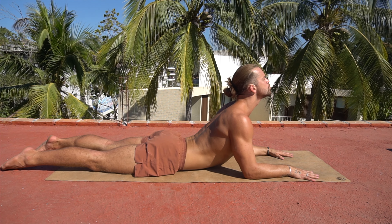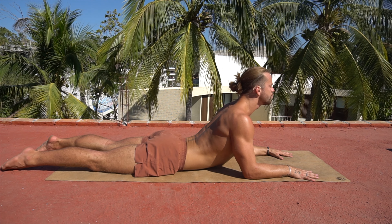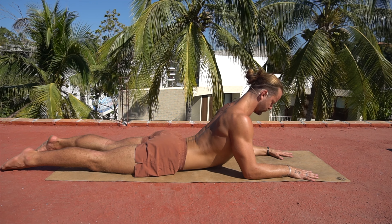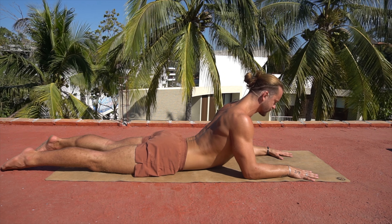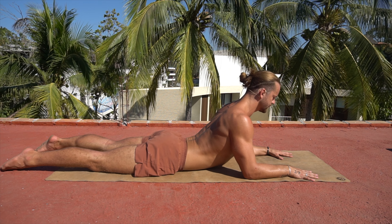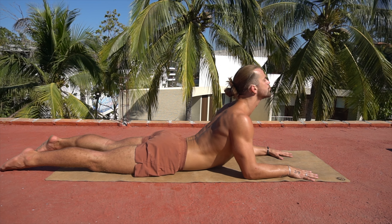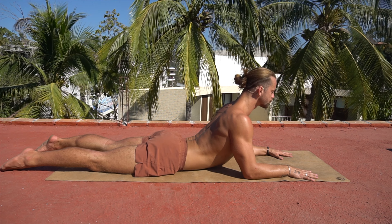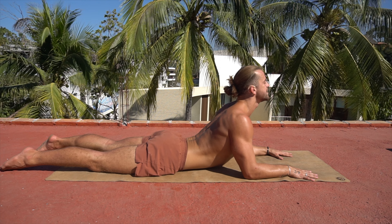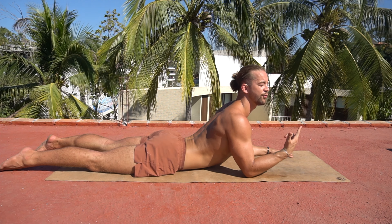We're going to do some yeses here. Reach the chin forward and down, then up and forward and down. Let's do three more right here. Slow breathing the whole time. And maybe your chin goes a little bit higher each rep — feel your neck stretch out a little bit more.